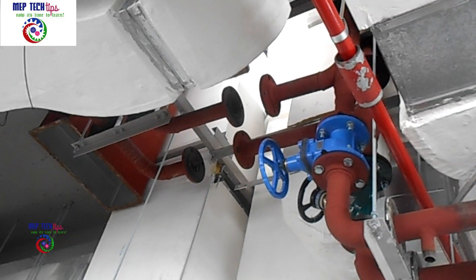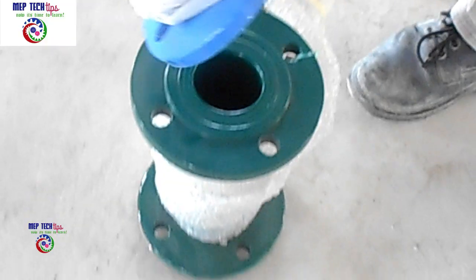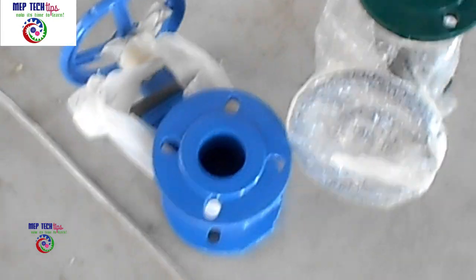This is the same area where we previously shot the chilled water piping video, the flange welding, and the riser shaft. Today we are going to install our gate valve and DRV in this area. Above two inches, the gate valves and DRVs come in flange type.